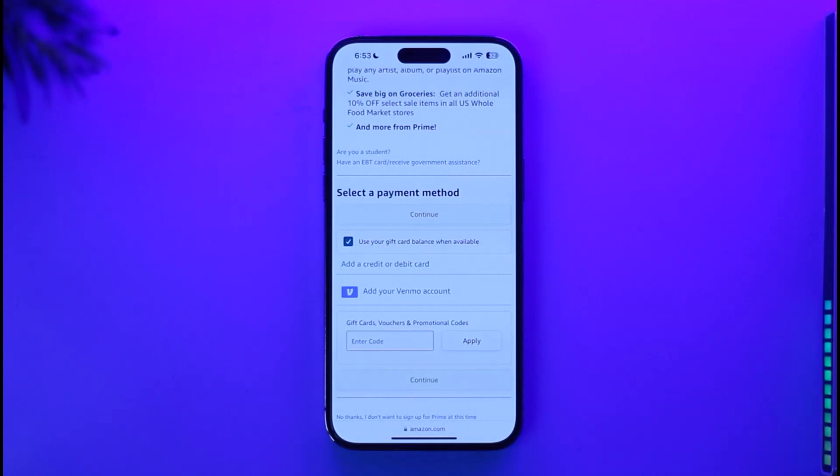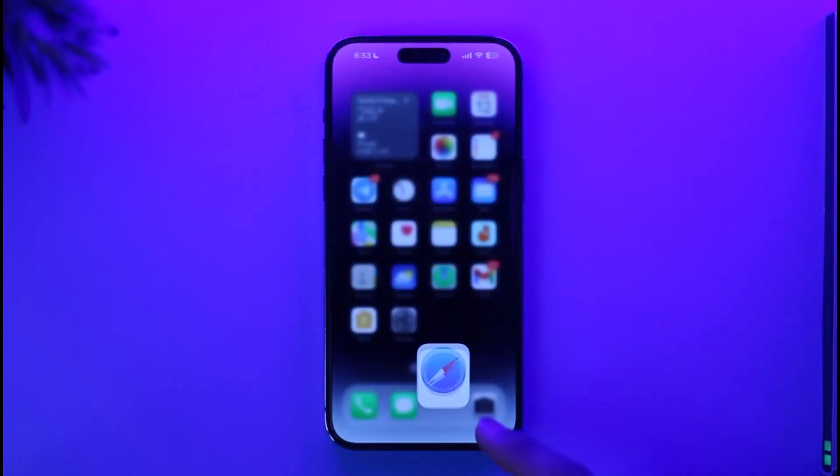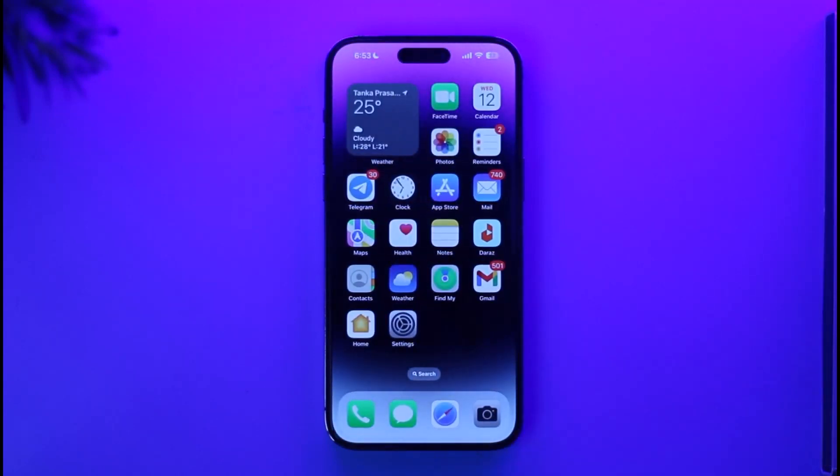If you have a gift card, tap on the 'Use Gift Card' option, enter your gift card voucher code, and tap Apply. You'll then successfully get your Amazon Prime subscription. That's how you subscribe to Amazon Prime on iPhone.